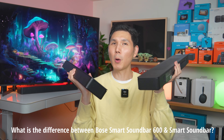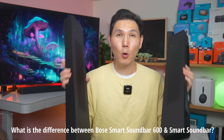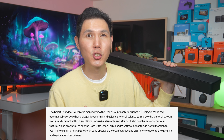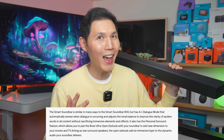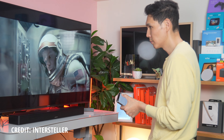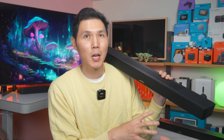What is the difference between the Smart Soundbar 600 and the Smart Soundbar? Honestly, it's not a lot — it really comes down to software. The Bose Smart Soundbar comes with AI Dialogue Mode. In Bose's own words, it 'automatically senses when dialogue is occurring and adjusts the tonal balance to improve the clarity of spoken words in all content without sacrificing immersive elements and effects.' Basically, the AI boosts dialogue so you can hear spoken words better, dynamically, based on what's playing.